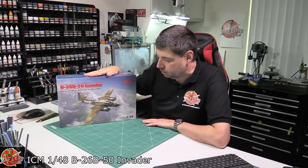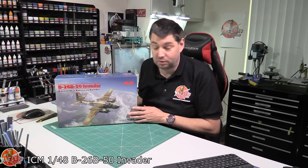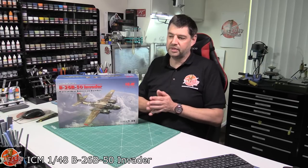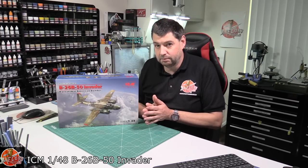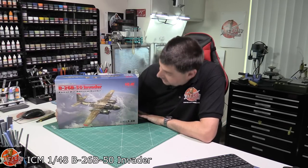Now I know what you're thinking — why didn't they just do the World War Two one or any of the other versions available? But manufacturers these days tend to always hit us with something where, yeah, it's great, but not quite the version we want. It just seems to be the norm these days.